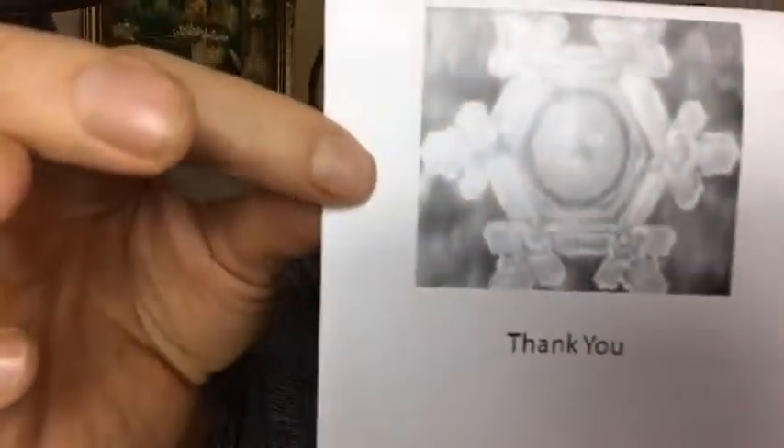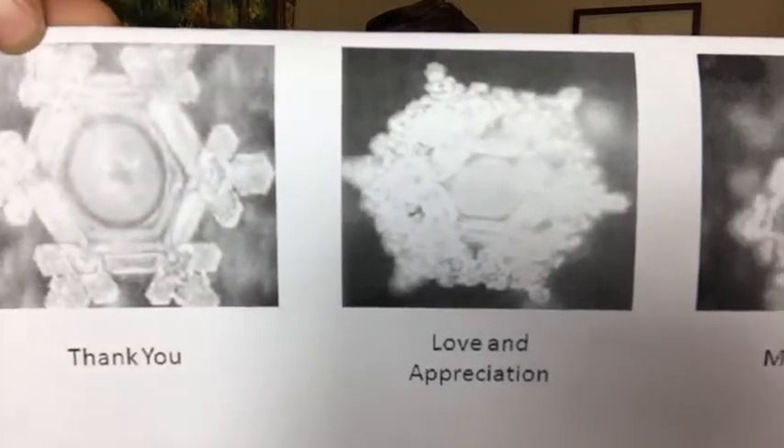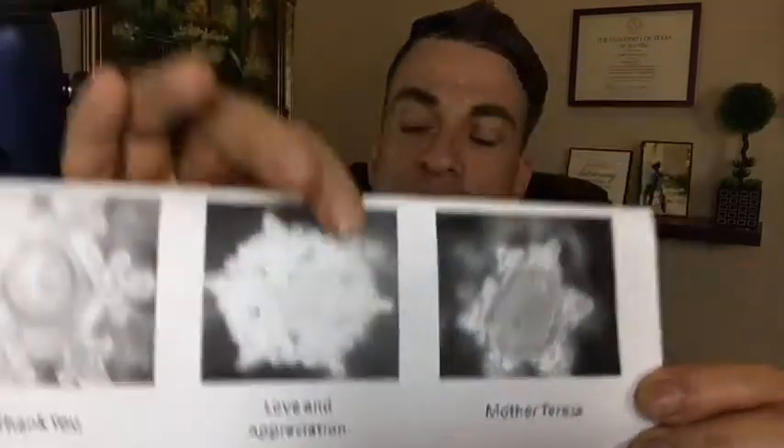The first one here is 'thank you' — water looks like a beautiful crystal. When you put the words 'thank you,' the water turns into that structure. This is 'love and appreciation' — look at that. And this is Mother Teresa. This is why I think so many of us feel chaotic energy, because perhaps we are carrying cellular structure or energy or trauma in our body and cells. Instead of that fluid being in a harmonic state, it's in a chaotic one. They also discovered that our actual cells communicate using a gigahertz frequency with each other — a discovery back in 1995 by some Russian doctors of intercellular communication. This is a big part of how we actually function optimally.